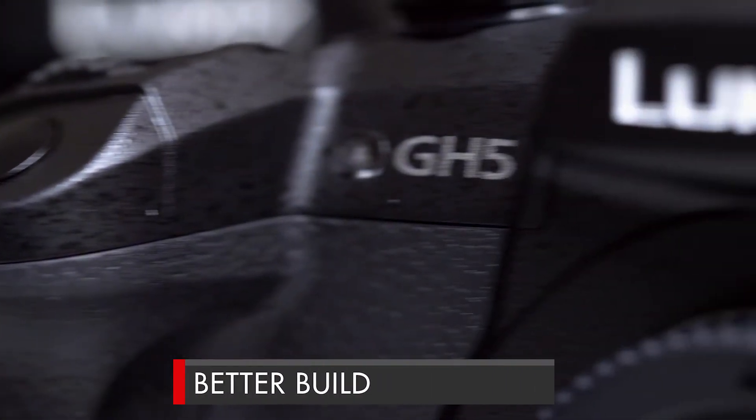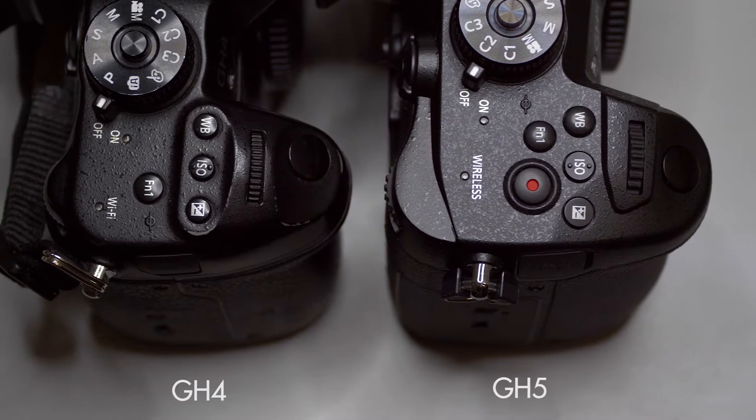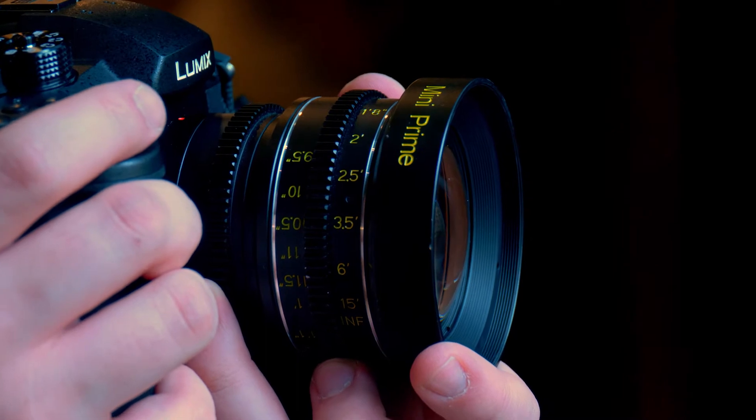The first thing that we found is that we really love the new build of the GH5. The camera's a little bit heftier, the grip a little bit thicker. It just feels better in your hand and it'll stabilize your shots because of the extra weight. We also love some of the other added physical features such as an extended viewfinder, full size HDMI and dual SD card recording slots.